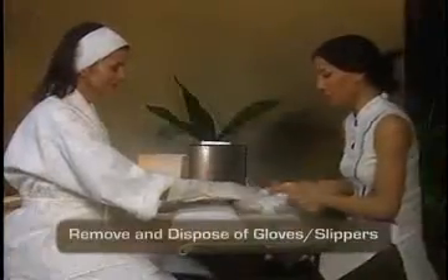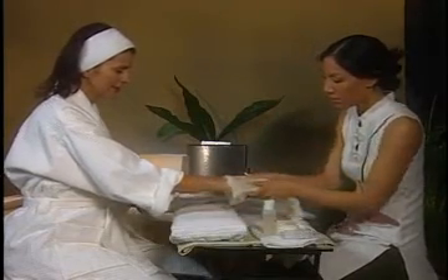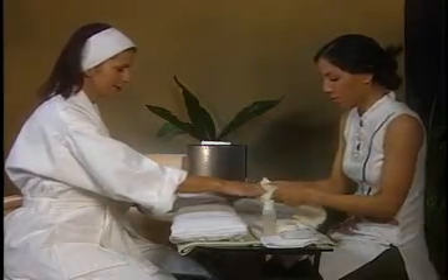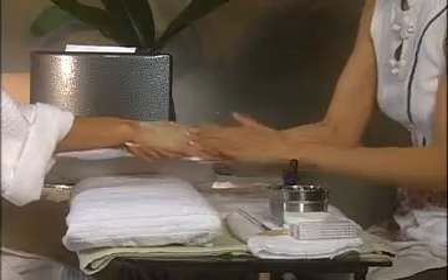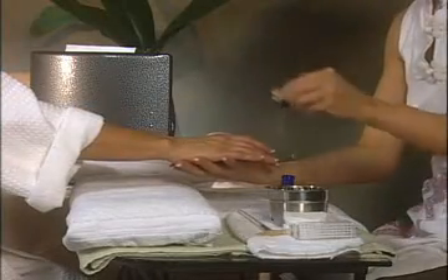After the paraffin cools, usually after 10 to 15 minutes, remove the gloves or slippers and dispose of them properly. If the treatment is given without extender, paraffin will cool in 8 to 10 minutes. You can now customize a PerfectSense signature treatment and provide your client the ultimate in paraffin luxury and pampering with immediate results.